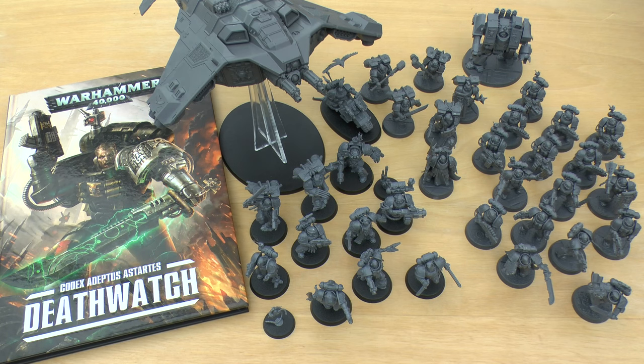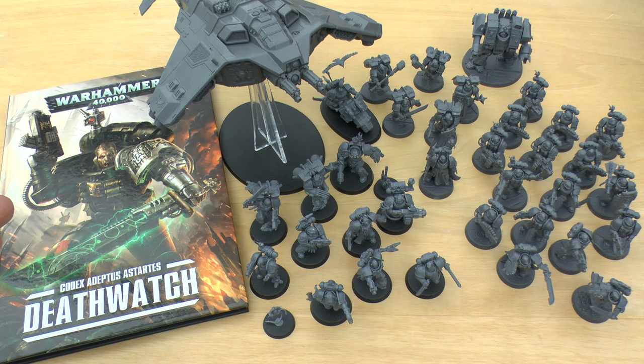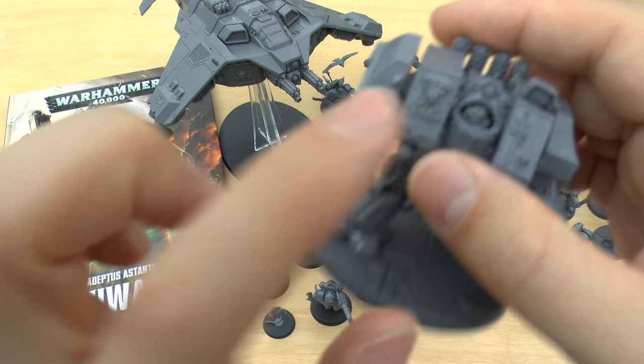I've got all the new releases right here. All the vehicles such as the Razorback, Rhino, the new Landraider, and the Terminator box set — they're all just repackaged versions of existing box sets, but with an extra sprue that has a load of Death Watch shoulder pads and a couple of Death Watch symbols.